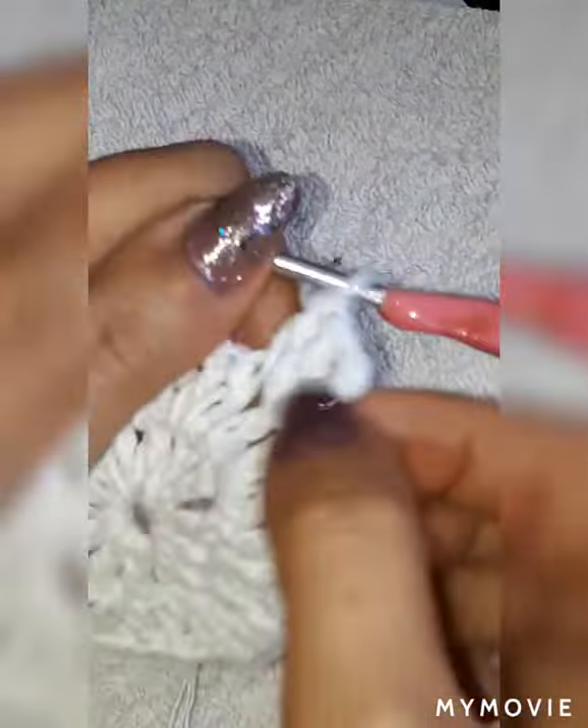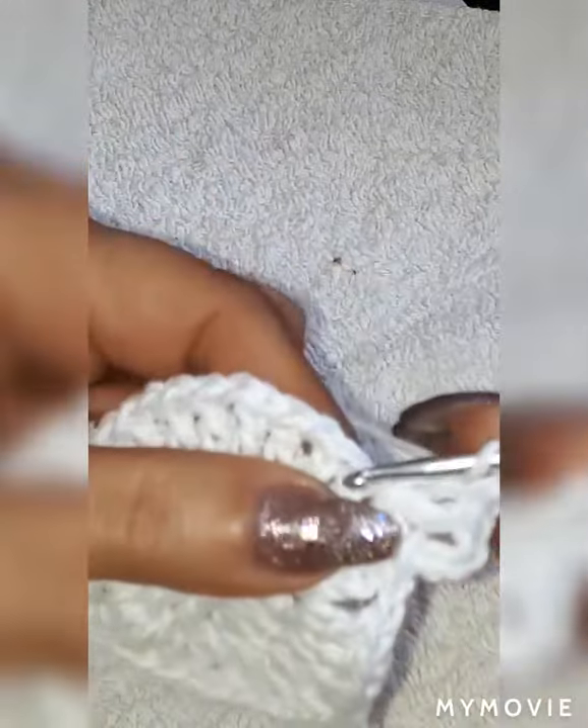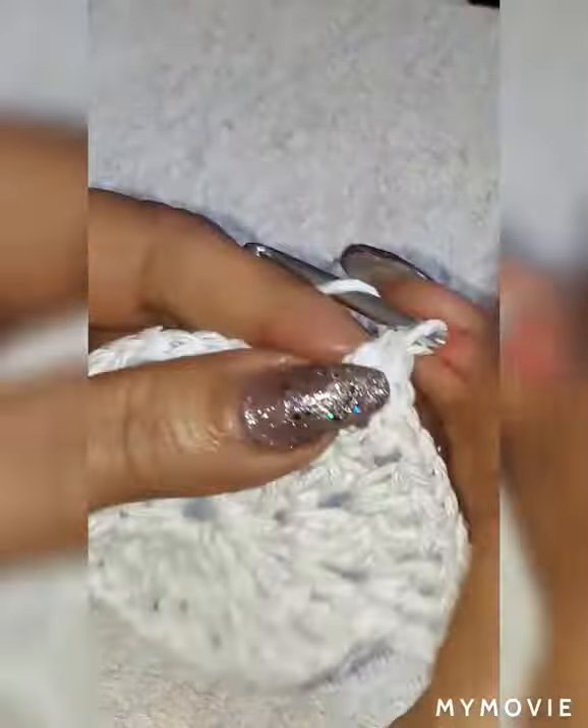When we reach the end, slip stitch on the third space, then go over to the next double crochet — slip stitch to the next one. Go up three chain, that would be a double crochet, inside of the space we're going to do two double crochet. So now we're going up: we start with one, two, now three. Then one chain on the second double crochet, double crochet, and two inside of the space.